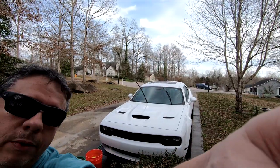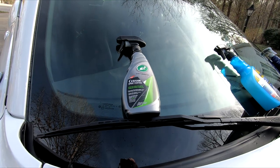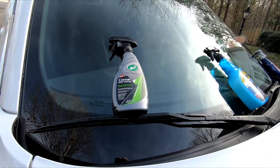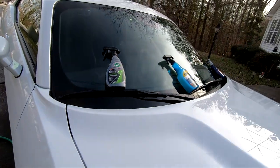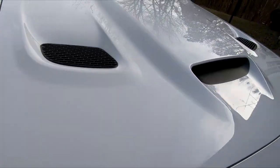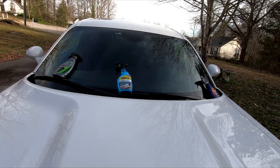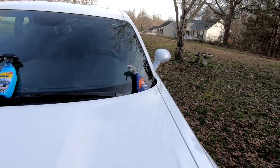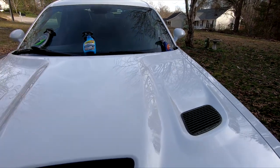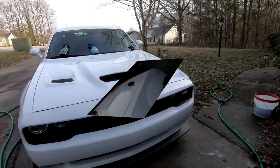I ordered some rock guards for it. So here's the plan: ceramic hybrid Turtle Wax on the left side, Rain-X two-in-one detailer in the middle, and the Turtle Wax Ice spray wax on the rest of the car. I could use that stuff up anyway. Here we go.